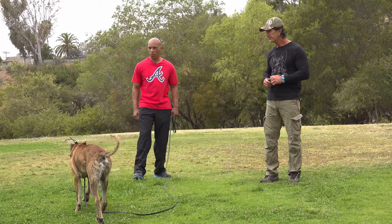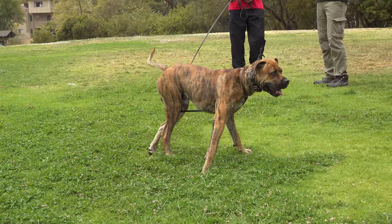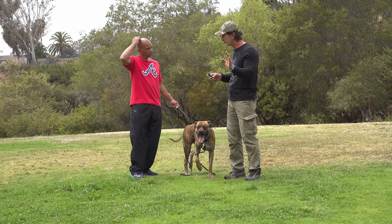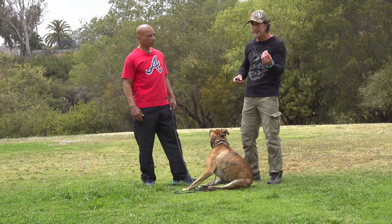Every single collar works differently. You call him? Real, come — no, help him. So you saying 'Real, Real, Real' isn't helping him. What you've got to do is when he's wandering, as soon as you're saying 'Real' or he's getting away, I'm putting pressure on. He's got to learn how to turn that off. The information is a little tiny pressure on the collar — like this is how you turn it off. The minute he turns towards me, I let go.